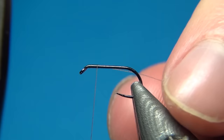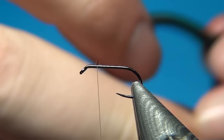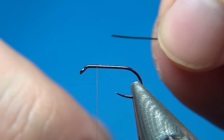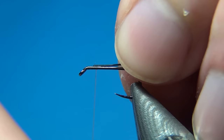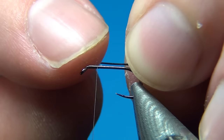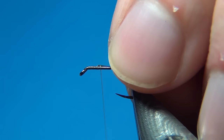I started just behind the eye and put down a few turns of thread. The first material I'm going to tie in is the rib — some black nylon thread, 0.25mm. I'm tying this in just a few millimeters behind the eye, leaving a little space for tying this down and also for tying in the hackle. I'm tying it on the way down to reduce the bulk and make a slimmer fly.